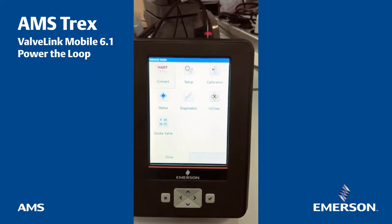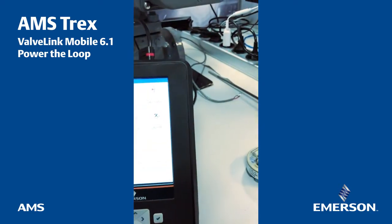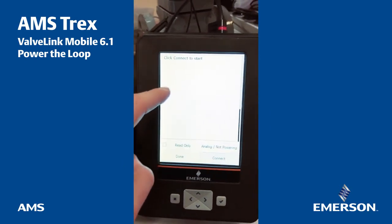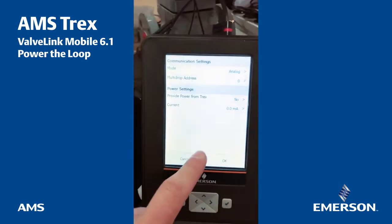So now I'm going to launch the ValveLink mobile application. I'm going to select the HART capabilities. The first thing required is to connect to the device itself, so I'm going to connect to the device. I need to give some power here.